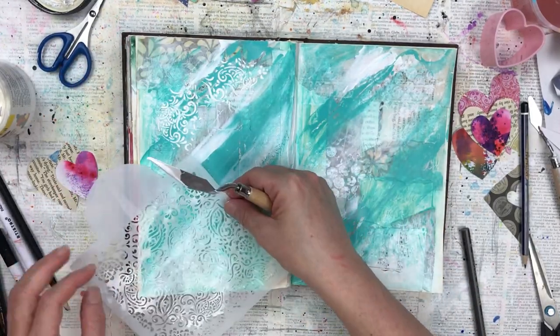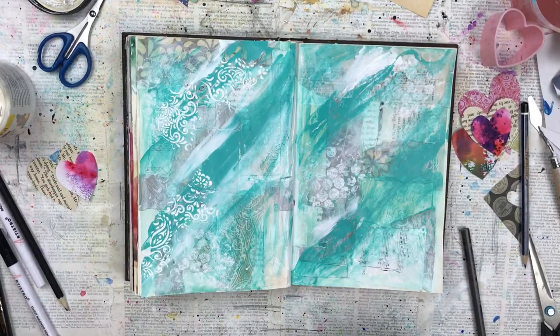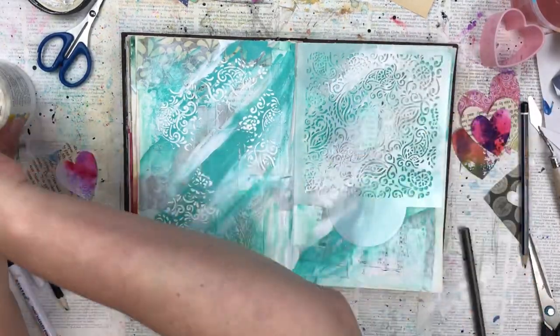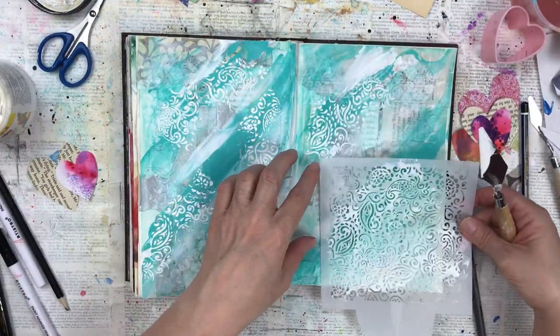That looks much better. If you don't have texture paste you could make your own — you can use gesso with talcum powder or even plaster of paris. There are quite a few YouTube videos that give you recipes on how to make your own texture paste.